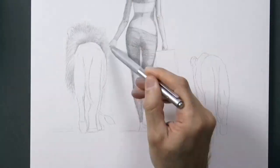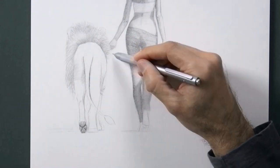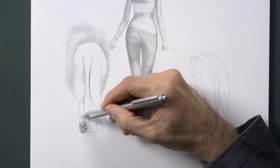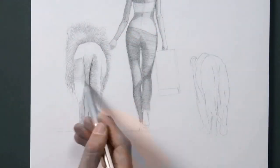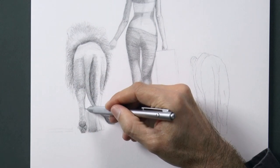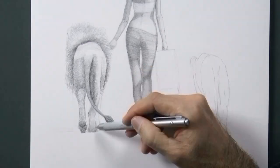We do the fur pretty much with the same technique, with much shorter strokes. This is really fun to do! And I'm not talking specifically about the behind of a lion — I was referring to drawing in general. It is really thrilling!